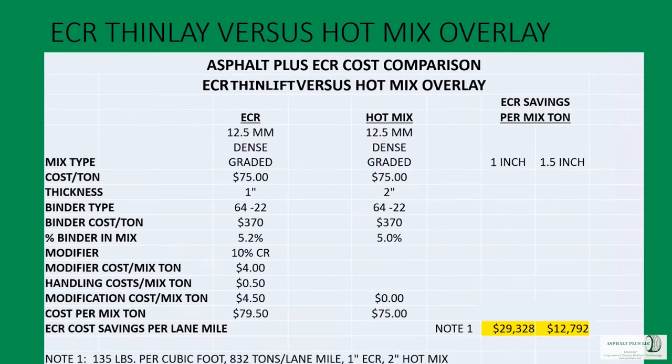The real interesting comparison is thin lift: comparing two inches of hot mix to one inch or one-and-a-half inches of ECR. With an inch and a half compared to two inches, we're saving about $13,000 per lane mile. Taking a full inch off the pavement thickness saves $30,000 per lane mile — in material costs only. Those are pretty significant, attention-grabbing numbers, and that is why this technology has been aggressively adopted by producers in states where specifications have been issued for it.